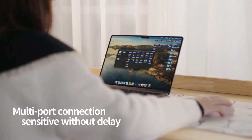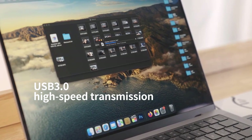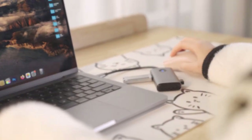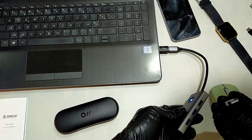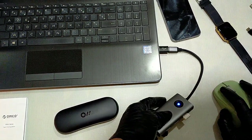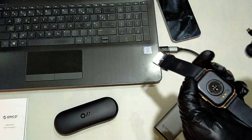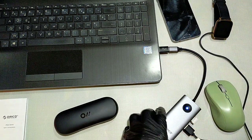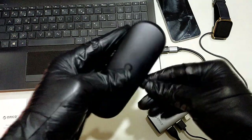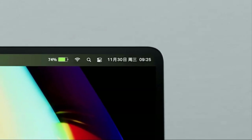Effortless data transfer: the built-in three USB 3.0 ports fulfill high-speed data transfer across a wide range of applications. USB 3.0 ports support up to 5 Gbps transmission speed — fast enough to transfer an HD movie in seconds — and allow connecting a keyboard or other USB devices without any lag.